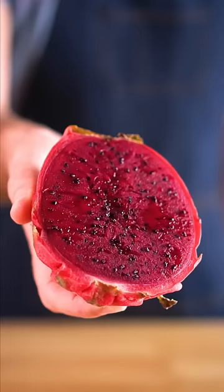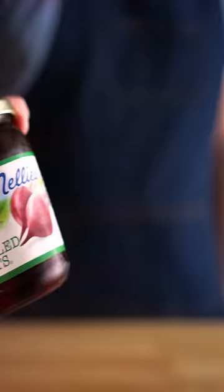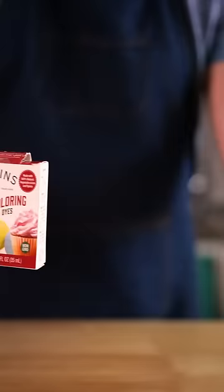These suckers cost me 10 bucks, so I would maybe recommend using some canned beets or red food dye, such as these, for a more budget-friendly version.